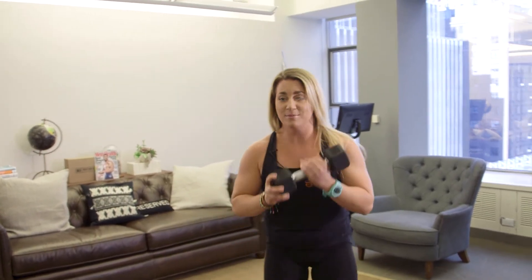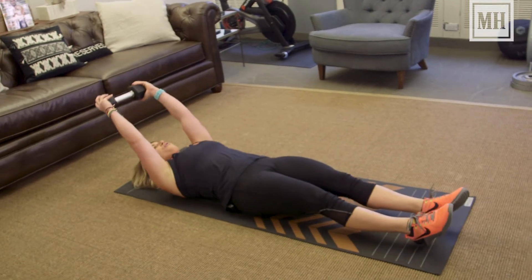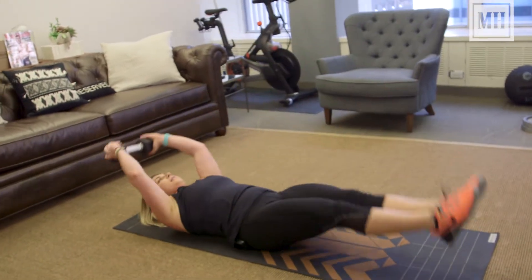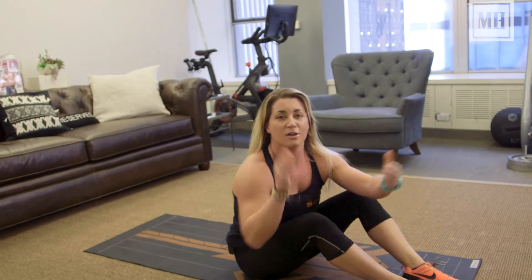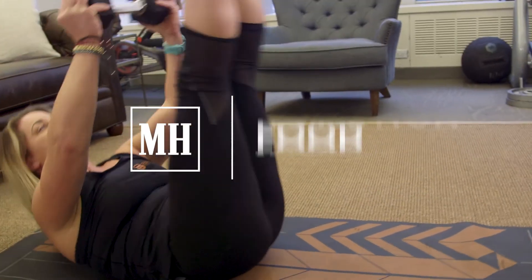After that, you're going to grab that same dumbbell, come to the floor, reaching your hands overhead, point your toes, and have the dumbbell and your feet meet above your belly button. Your goal for this workout is five-plus rounds.